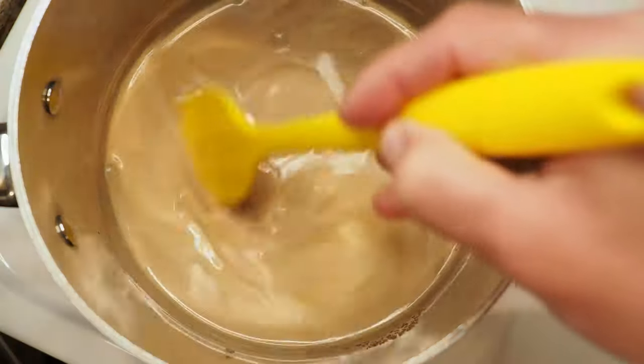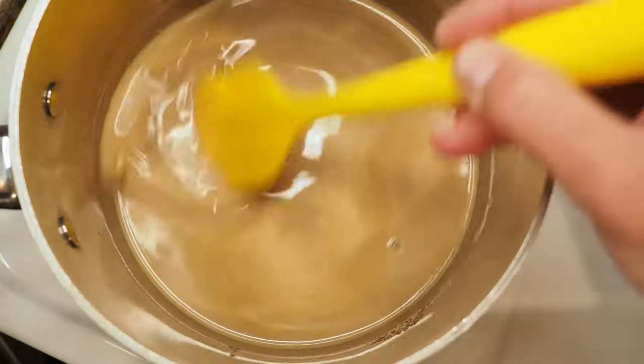You really want to make sure that all of your sugar crystals have dissolved. As you can see, you can barely see anything because we're getting close to boiling. The only thing I want to mention is that you don't want to boil it for too long, because you don't want to lose your alcoholic flavor.